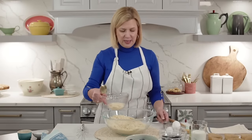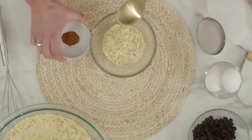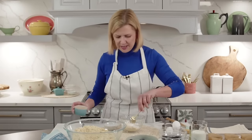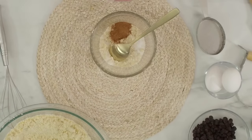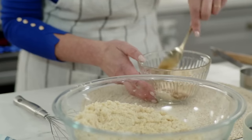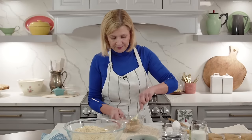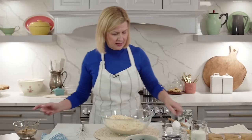Now that I've got this crumble mixture I'm going to spoon out about half a cup - 75 grams or so - and put that in a separate bowl. This half cup set aside is now the streusel. To sweeten it up a little, that's what the extra tablespoon of sugar in your ingredient list is for. I don't add cinnamon to the muffin batter because I want it nice and bright, but I do add a hint of cinnamon to the streusel topping. Just give that a stir.